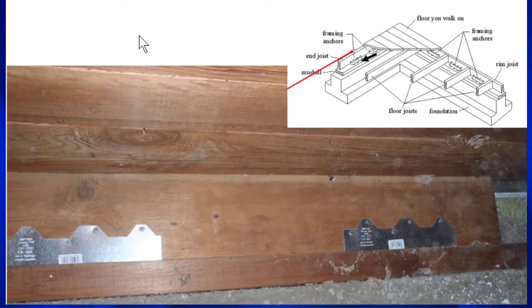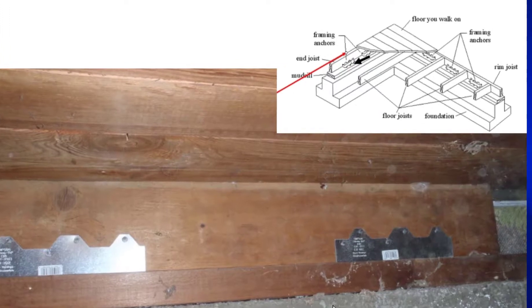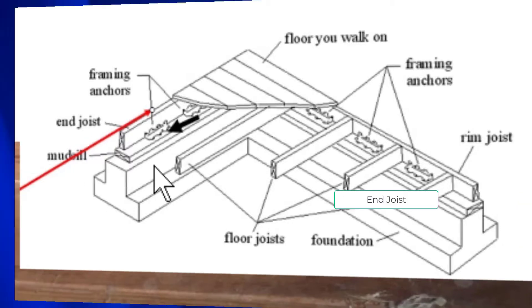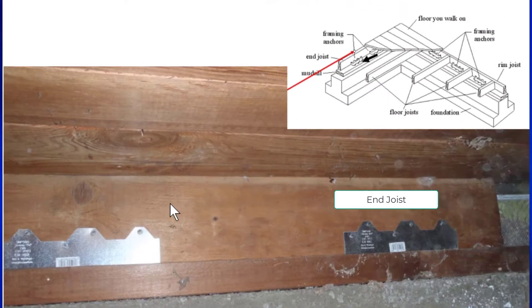So if you were to crawl into your house, this is exactly what you would see. Here's the floor you walk around on. Here is the end joist. Here is the mud sill. And right here is the foundation. That's the exact same thing as you see in this drawing — here's the floor you walk on, right here is the end joist, this is the mud sill, and this is the foundation. Now what we want to do is make sure that everything remains on top of the foundation so that the floor does not slide off. So we take this end joist and attach it to the mud sill with the shear transfer ties.